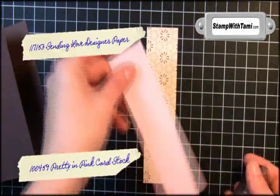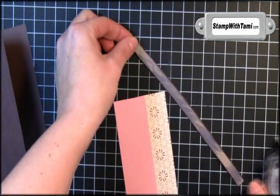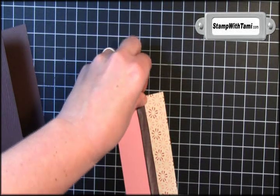I'm taking some Sending Love designer paper and some Pretty in Pink. Use a little snail to attach the two together. This is chocolate chip taffeta ribbon — a little bit of snail on that and wrap it right around the section that we just did.